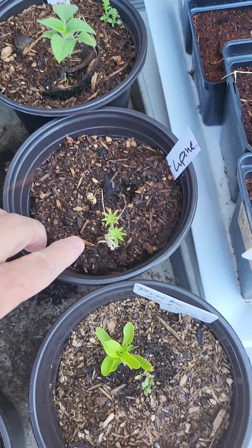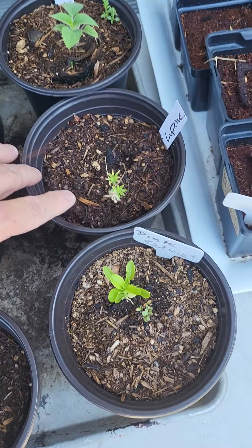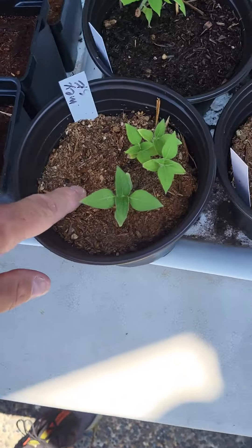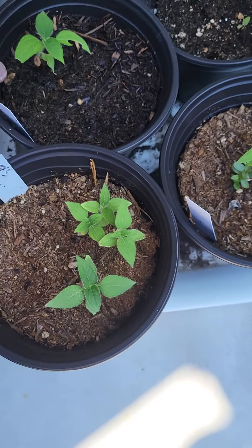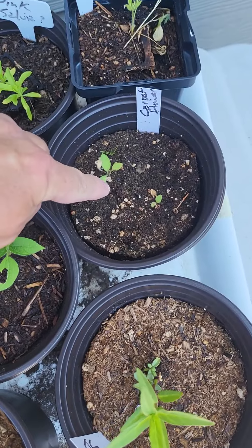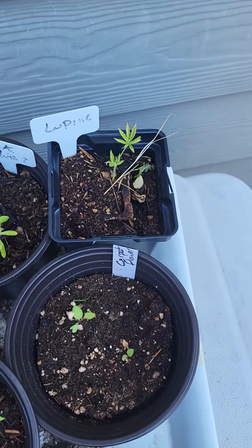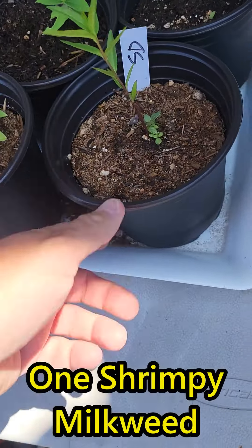This one is kind of lagging behind its brethren. I've got a couple of lupines that I was hoping would be bigger. Another pink salvia, another Mexican sunflower which is again a little bit tardy compared to its brothers. Another Galardia, another lupine, another pink salvia.